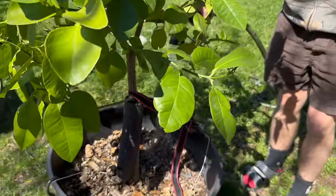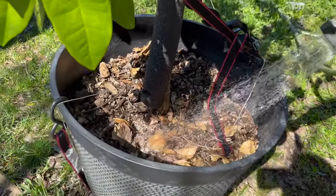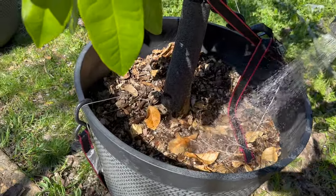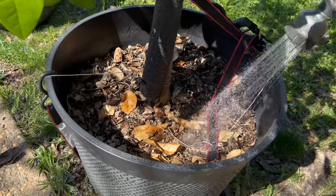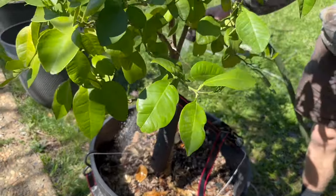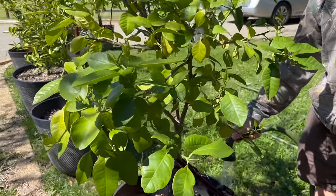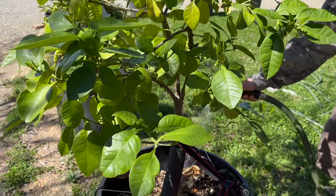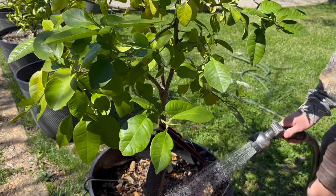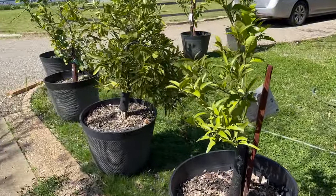After you feed your trees it's always essential to water it in. You really want that fertilizer to go down deep and start feeding the roots, getting that soil really healthy. As I said before, it's so important especially when you're growing in a container to feed the soil because the nutrients run out eventually in the container. It's actually even more important to feed citrus grown in containers than grown in the ground, although I highly recommend feeding all of your citrus every spring.